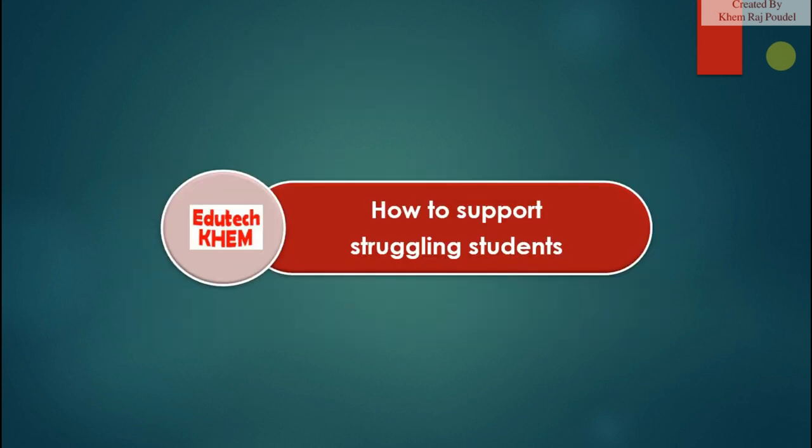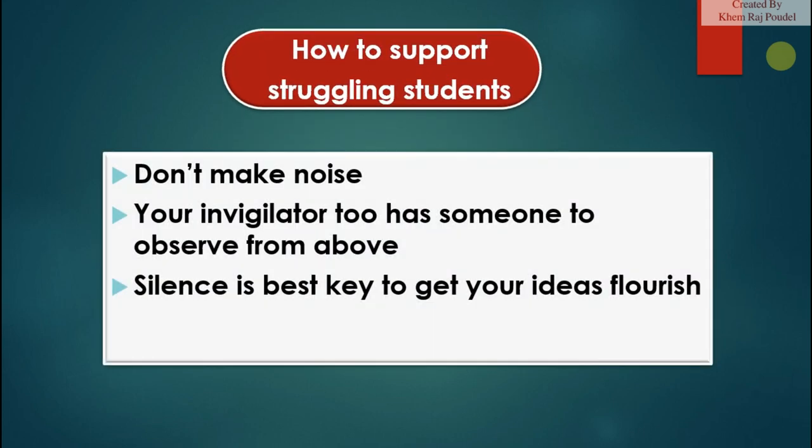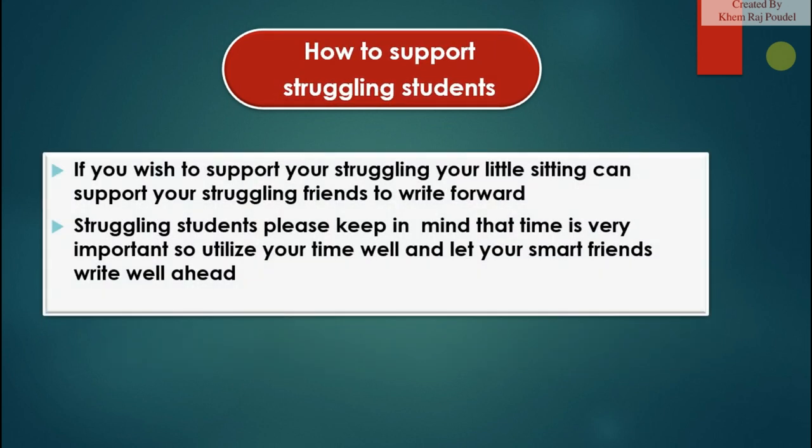How to support struggling students: don't make noise — your invigilator has someone observing from above. Silence is the best key to letting your ideas flourish. If you wish to support your struggling friends, a little gesture from your sitting position can help. Please keep in mind that time is very important, so utilize your time well and let your smart friends write well ahead.